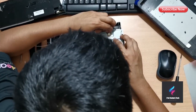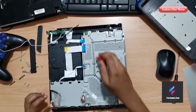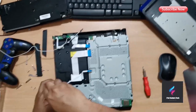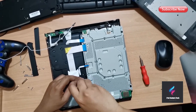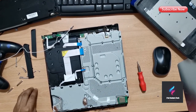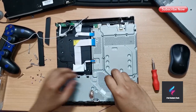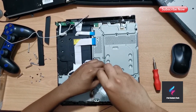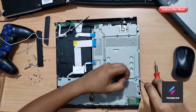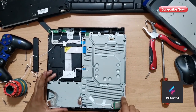Now you can start removing all the screws to lift off the metal plate which holds and covers the main board. You just need to mark those screws before removing them. Most of the screws are the same size so you don't have to worry too much, but there are some different size screws too. Then you can simply lift the metal plate.